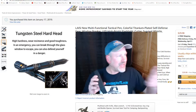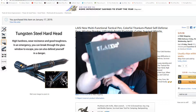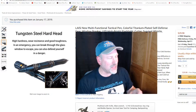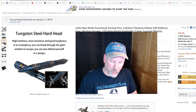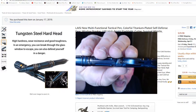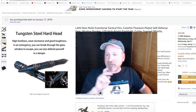The first point I will make: it says L-A-I-S-I on the Amazon website for the product, but it comes in a box that says L-A-I-S. I don't know if there is an English-Chinese translation going on — there's also some Chinese print on there. And when you get the pen, it is also spelled L-A-I-S. Just know that that's a little different. Okay, let's crack into this pen.